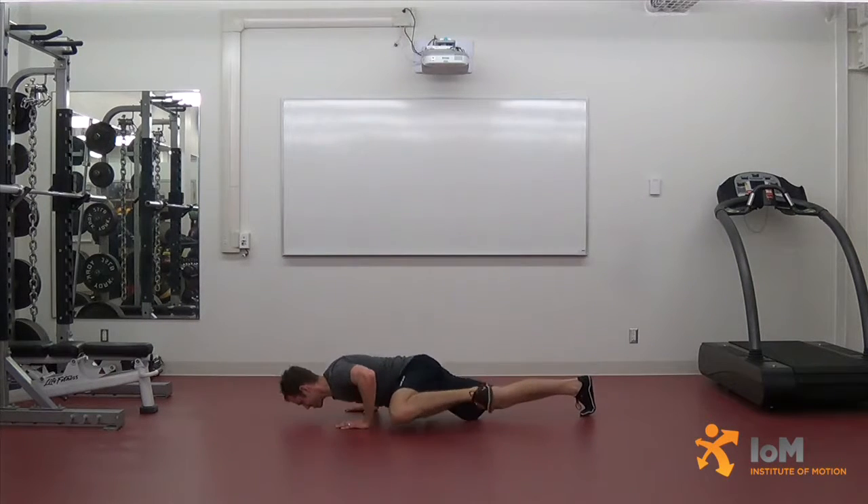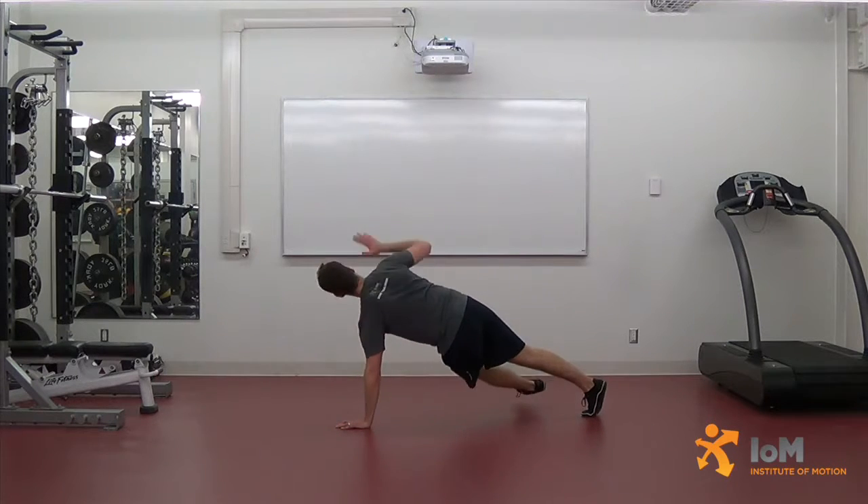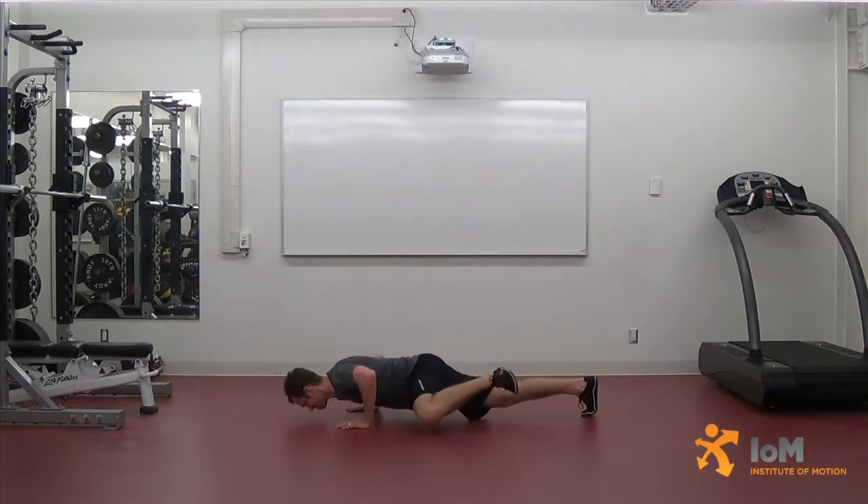Initiate movement by performing a push-up while simultaneously driving the left knee to the left elbow, keeping the left foot off the ground. Maintaining length in the spine, accelerate out of the push-up and drive the right hand to the ceiling while simultaneously reaching underneath the body with the left foot to the right lateral, rotating the hips and planting the left foot. Move directly into the next repetition.